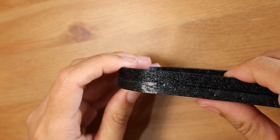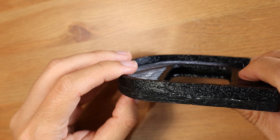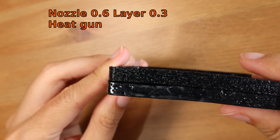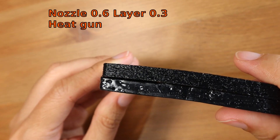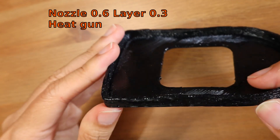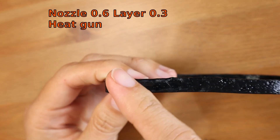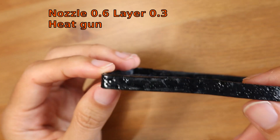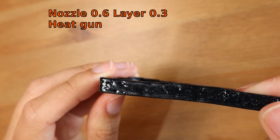I tried another method that others use: a hot air gun. I did get a little better result — you can see the shiny, glossy finish here. But the problem is my print is not on a flat surface, so when I used the hot air gun, it bent down following gravity, so I didn't get the smooth flat surface I wanted.